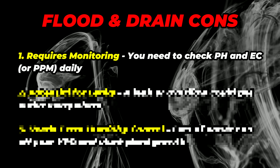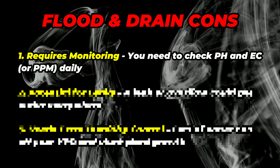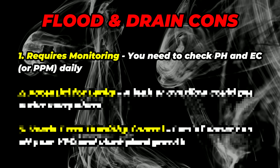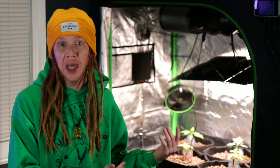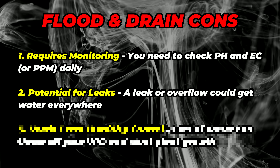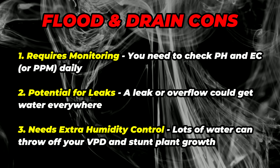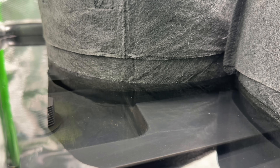But what about the cons? The first is that this system is going to require some monitoring. You're going to need to check your pH and your EC pretty much every day in a hydroponic system. There's also the potential for leaks — if you set this up wrong, water can flood the wrong part of your grow room. You could have 20 gallons of water leak out all into your room and you don't want that. But the real concern I had with this setup was the humidity, because I'm going to need some major humidity control. All of this water in the tent is going to evaporate really quickly, which can really throw off my VPD.